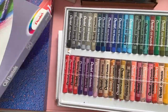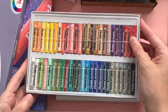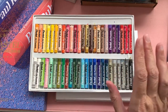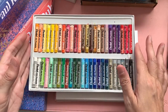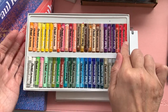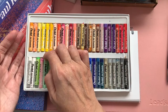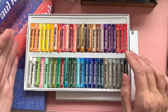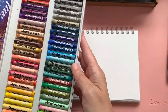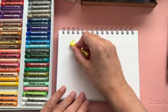So opening this Pentel set up — bearing in mind I've had these for a few years — in the set we've got varying colours, a nice variety. We go from yellows right down to reds, purples, greens. You get a fair amount of colours so you've got a lot to go with to try. Let's start off with a yellow colour.